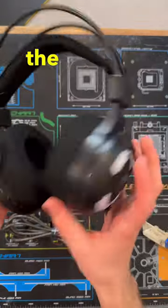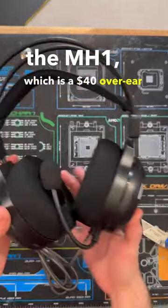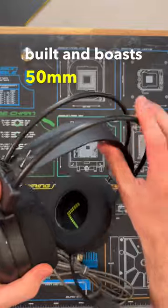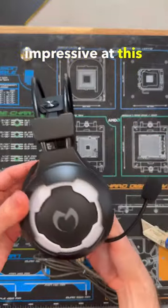They also sent over one of their headsets, the MH1, which is a $40 over-ear gaming headset. From my first impressions it seems to be fairly well built and boasts 50mm drivers, which is pretty impressive at this price point.